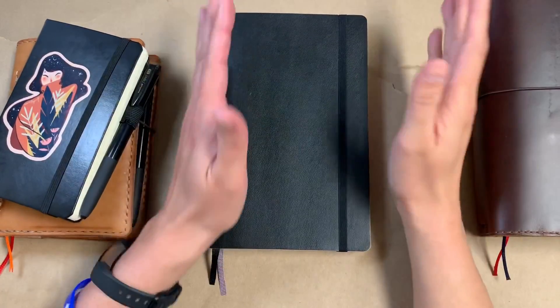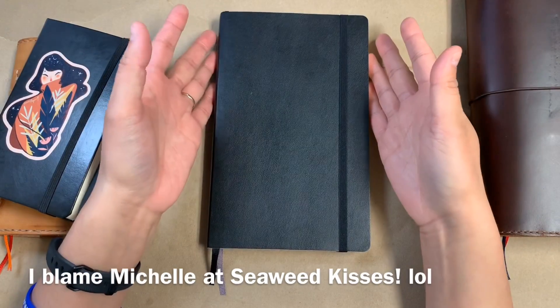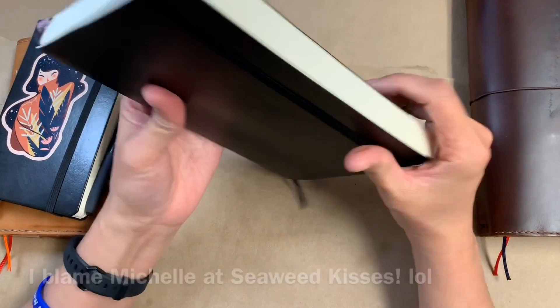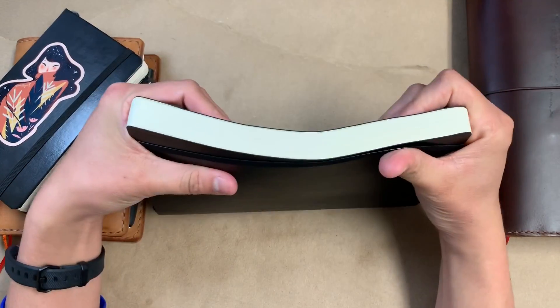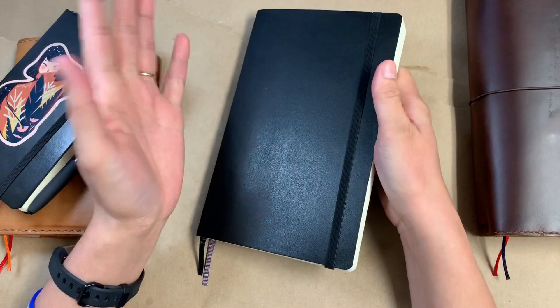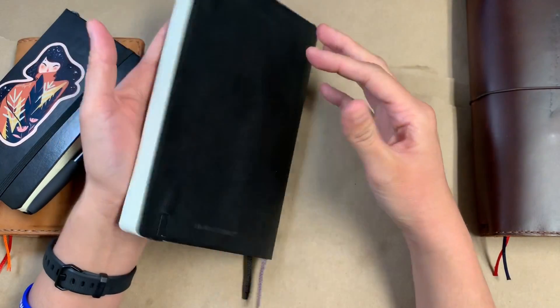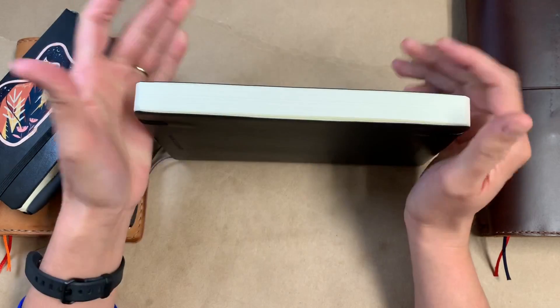Hi everybody! So I fell into that Moleskine trap as I know many of you did as well. This is the new Moleskine expanded edition. This notebook is basically the same as their regular typical notebooks that they've always had, except it's got about double the pages.